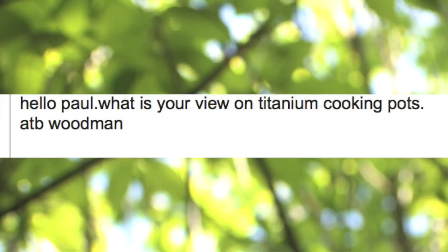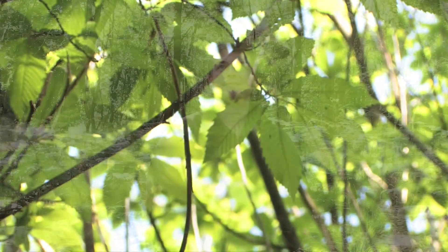Woodman asks: what is your view on titanium cooking pots? Short version: they're expensive, but very light and very tough. Whether or not people should own them really is down to you. I've got stainless steel, aluminium, and titanium cooking pots. I tend to take the titanium — I've got an MSR titanium mug and titanium cooking pots — when I'm backpacking and weight is critical.